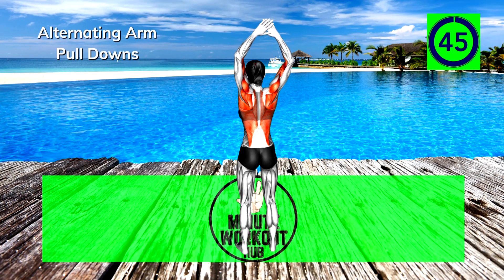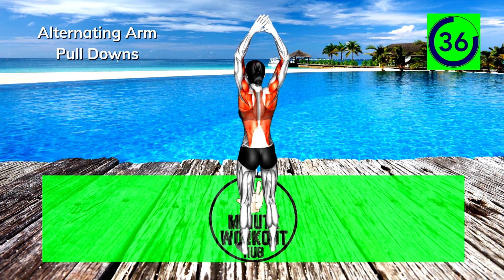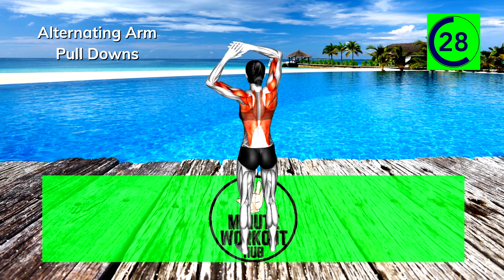Final exercise, let's finish strong — alternating arm pulldowns. 30 seconds left, you're doing great, keep going.